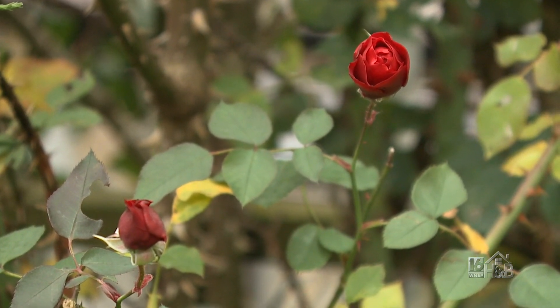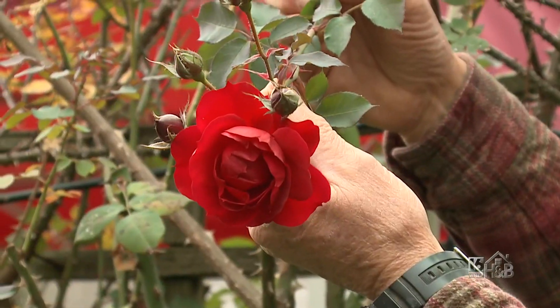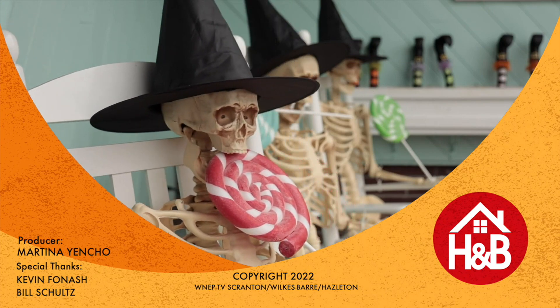The leaves are yellowing. That's telling us that the temperatures are cold, but they do keep going and they can get through a mild frost, but not a severe one. We'll see you next time on Home and Backyard.